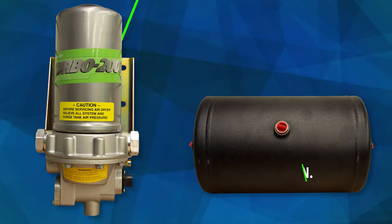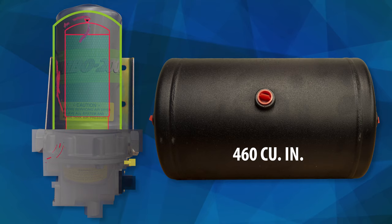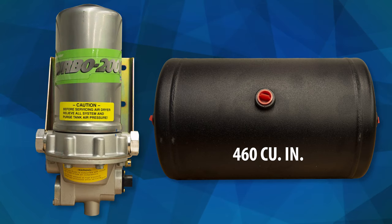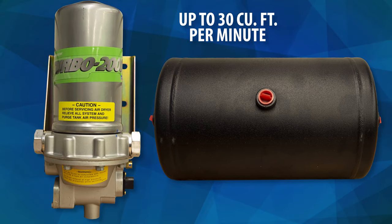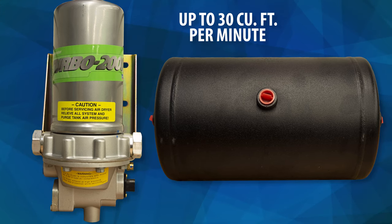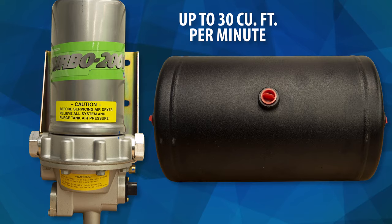The Turbo 2000 features a large purge tank volume — 460 cubic inches to be exact — and an excellent filtration system that delivers clean, dry air even in the toughest of conditions. It has also been designed with a compressor output of up to 30 cubic feet per minute. With specs as great as these, the Turbo 2000 can handle almost all of your ABS air drying needs.